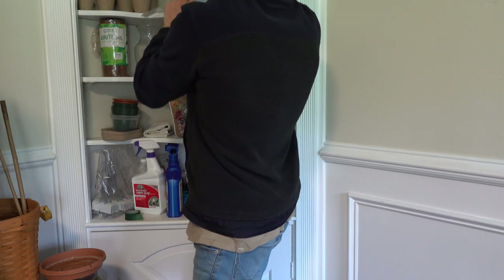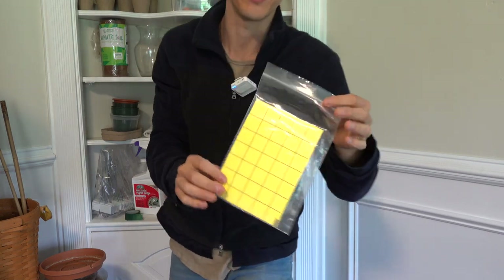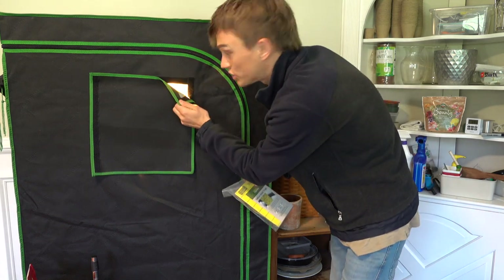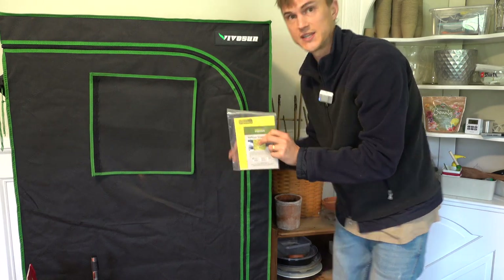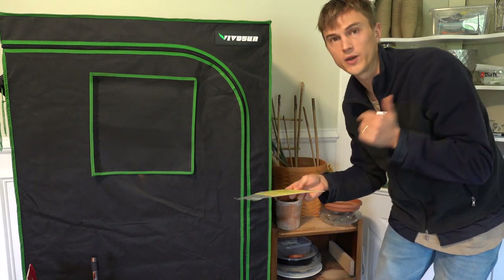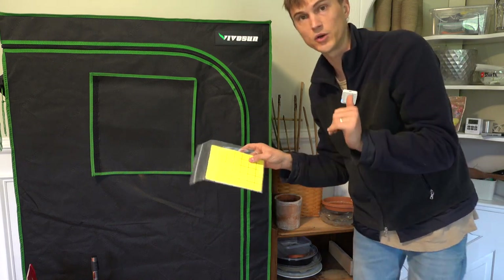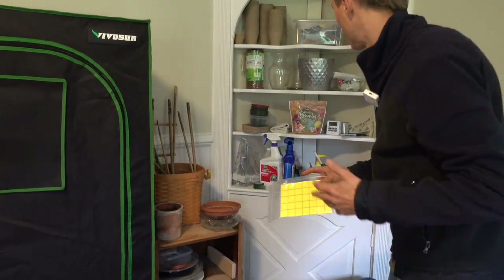Always have some of these yellow insect traps around the house. In my greenhouse I was getting some gnats, so I hung some of these up — you can just see the gnats flying into them all the time. We all get gnats; they suck. These are helpful for catching adults but they don't go to the root cause — they don't eliminate the larvae that are starting in the soil.